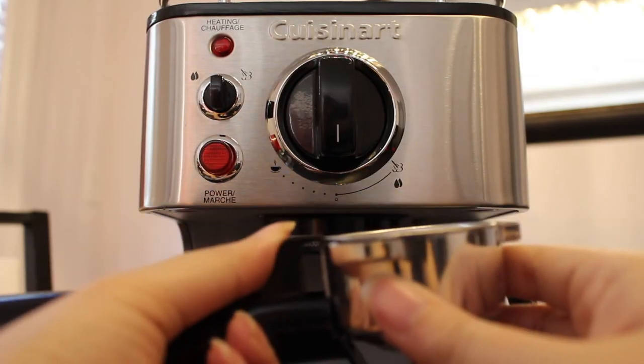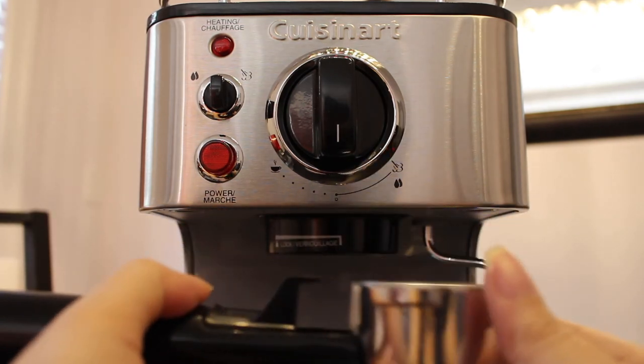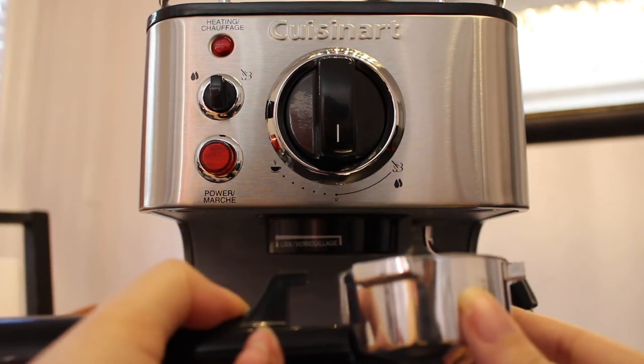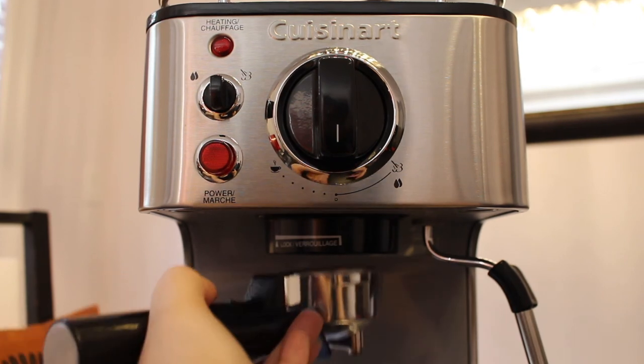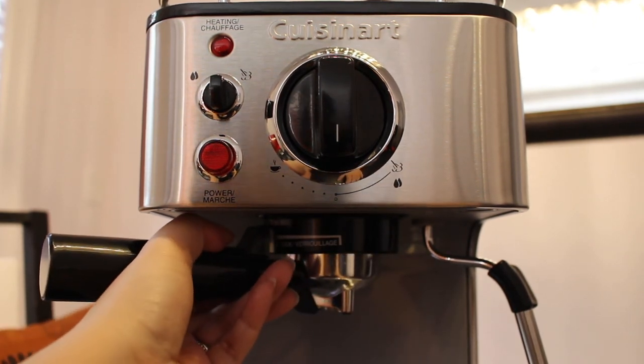With the portafilter holder, it has a locking mechanism which you slide to release and put on the espresso machine when you're ready to make espresso. You can keep it in the lock position for when you dump out the espresso grinds after they're used, to keep the basket from falling off.